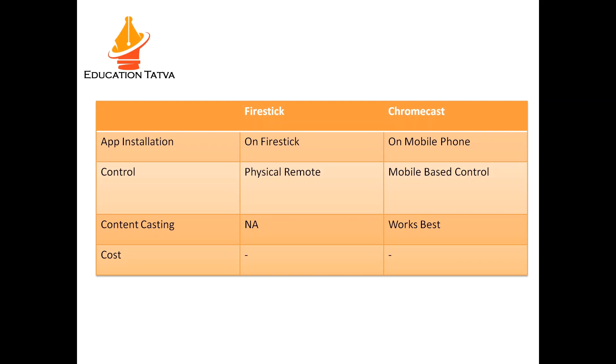As you can see this comparison on the screen — for app installation like Hotstar, YouTube, Netflix, and so on, these apps are installed directly on Fire Stick, whereas on Chromecast they need to be installed on your mobile device. You need to install all the applications on your phone and then you will see the cast icon within each application.